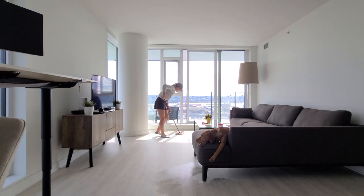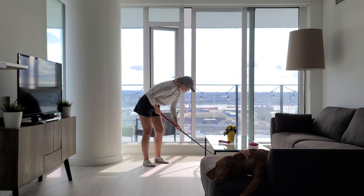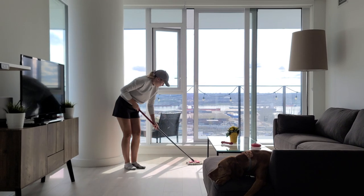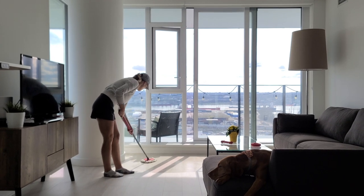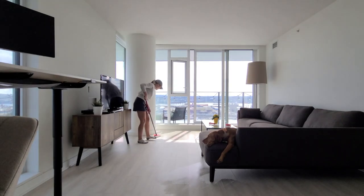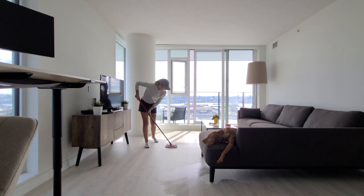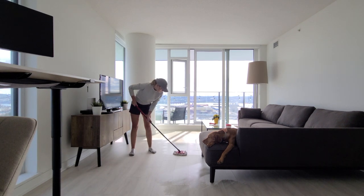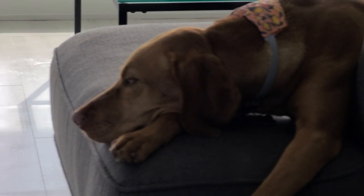Well, there you have it. These are just the basic cleaning steps we take either daily, weekly, or monthly now that we have our sweet Willa. By washing your dog's bed, vacuuming regularly, shampooing your couch, and cleaning your dog's food and water dish, you can keep your home clean and fresh smelling even with a furry friend around. Thanks for watching — make sure to like and subscribe for more content, and we'll see you in the next video.